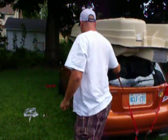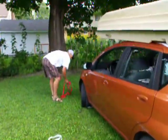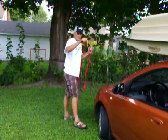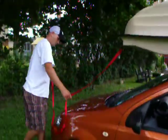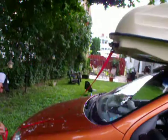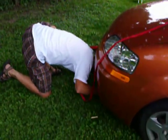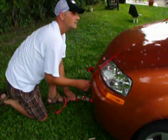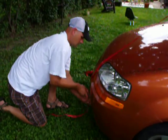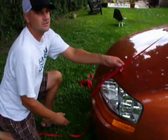I put two on the back, and now I'm going to put two on the front as well. Just get them snug.